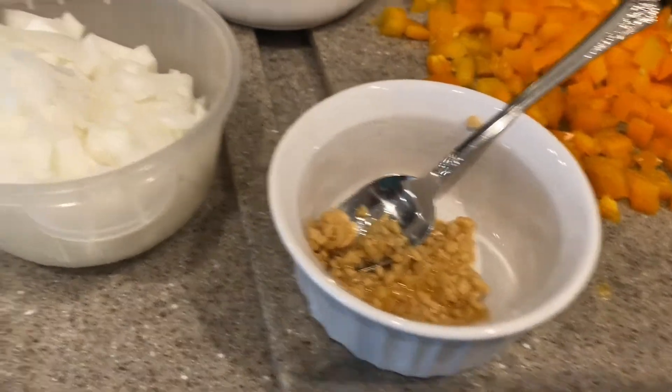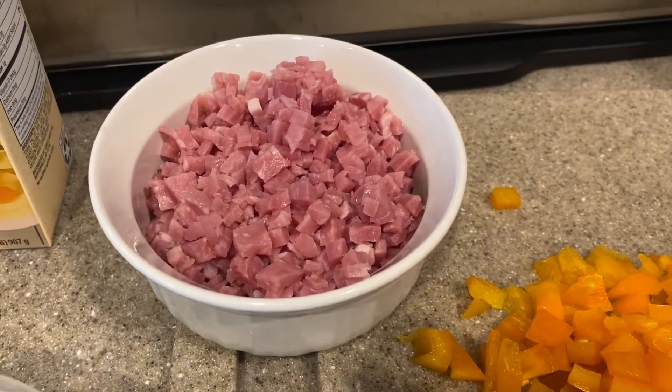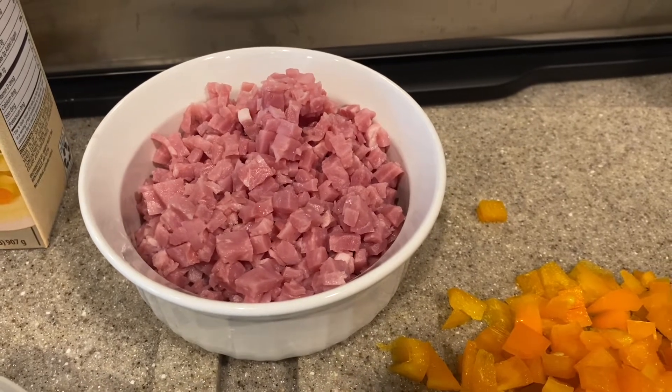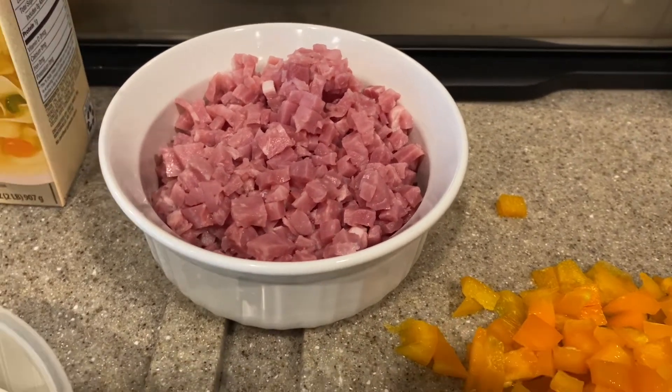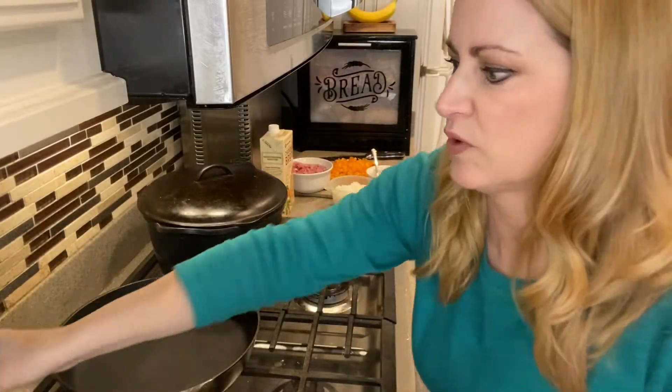We have some minced garlic, our onions are ready to go, and I get the diced ham that's already diced up in bags at the store — but you can always use leftover ham and cut it up finely. We also have some chicken broth and we're ready for the next step. Our beans are still simmering away.